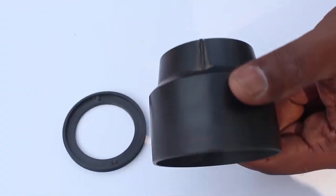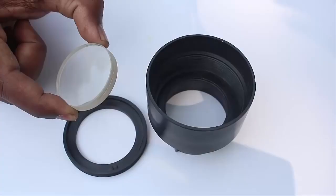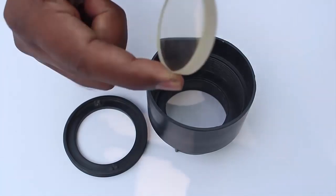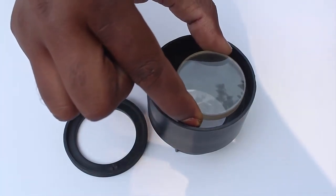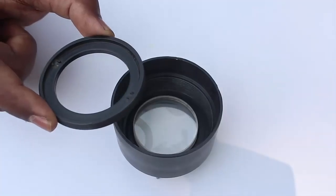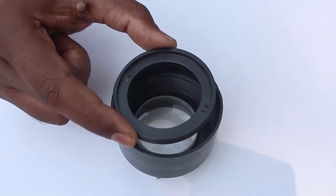This is called a lens holder. Take the big lens and place it on the holder with the convex side down, then place the ring with threads and rotate it to fix the lens firmly in place.